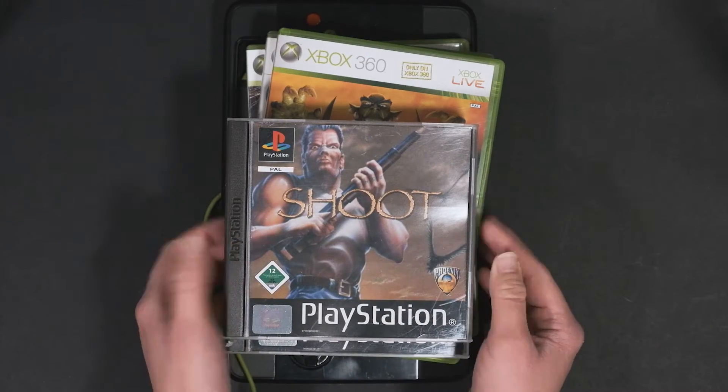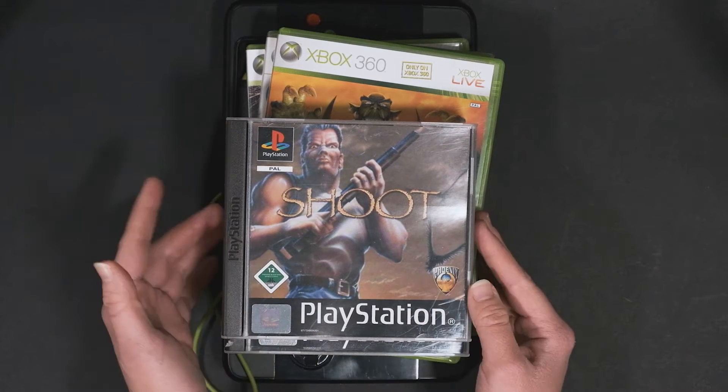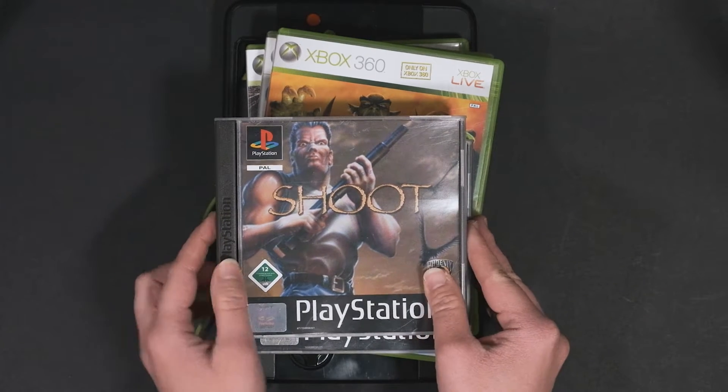What's up guys, it's Innova here. Do I have some new retro gaming findings? Yes, I do.